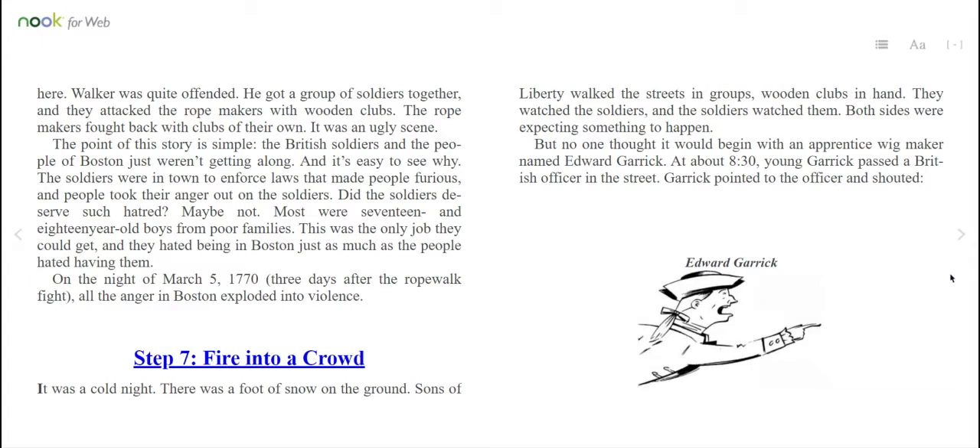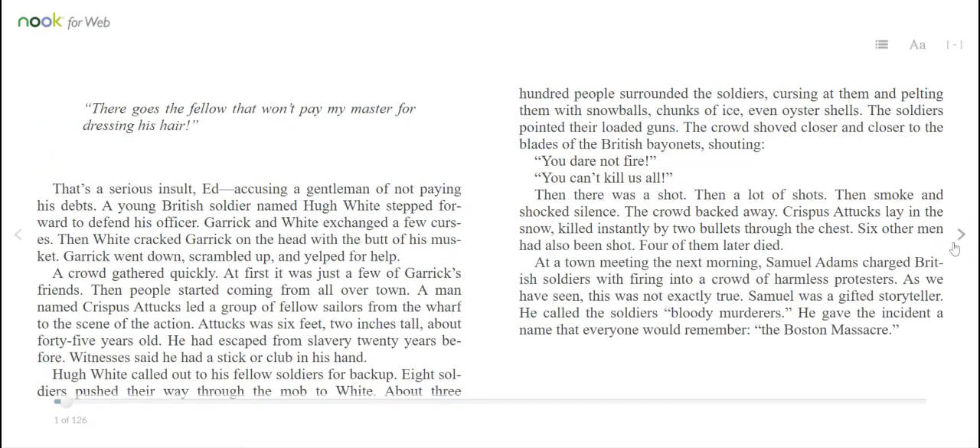It was a cold night. There was a foot of snow on the ground. Sons of Liberty walked the streets in groups, wooden clubs in hand. They watched the soldiers and the soldiers watched them. Both sides were expecting something to happen, but no one thought it would begin with an apprentice wig maker named Edward Garrick. At about 8:30, young Garrick passed a British officer in the street. Garrick pointed to the officer and shouted, "There goes the fellow that won't pay my master for dressing his hair!" That's a serious insult — accusing a gentleman of not paying his debts. A young British soldier named Hugh White stepped forward to defend his officer. Garrick and White exchanged a few curses. Then White cracked Garrick on the head with the butt of his musket. Garrick went down, scrambled up, and yelped for help.